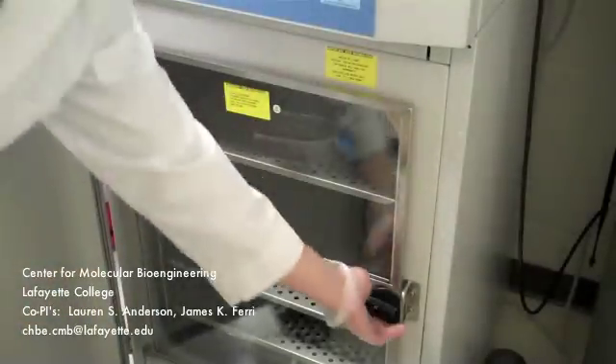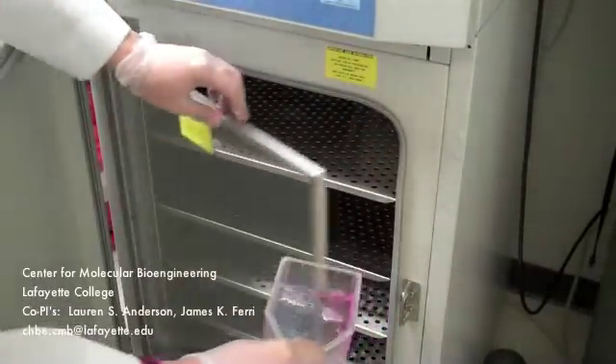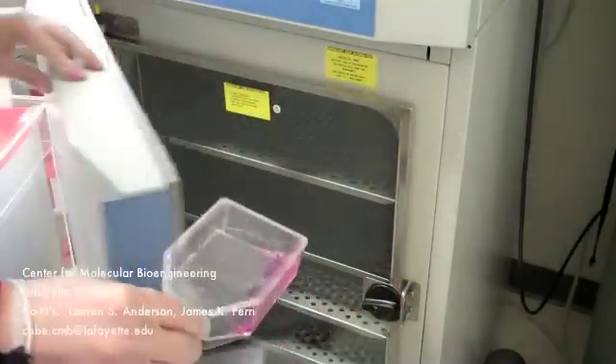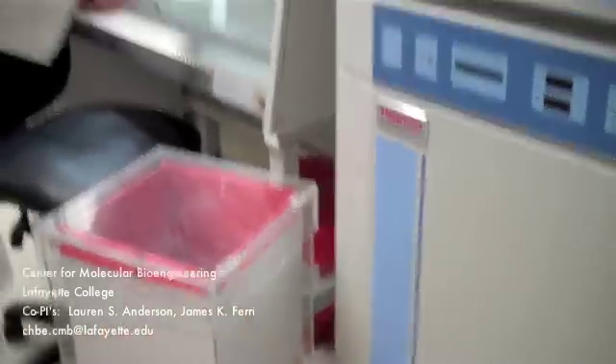Take out your T75 flask with cells from the incubator. Be very careful not to contaminate anything when placing or removing items from the incubator. Do not cough or sneeze in the incubator. To ensure extra caution, do not talk when the incubator door is open.